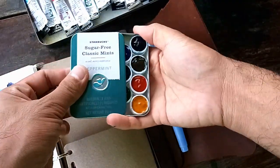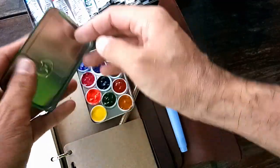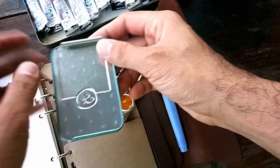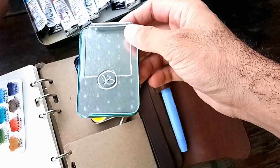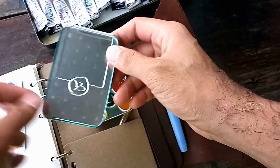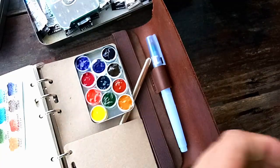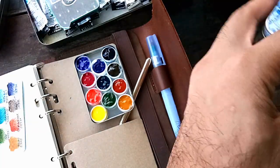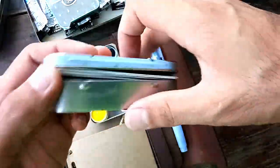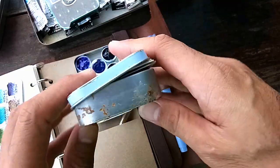For mixing you can use the side of the tin — the cover. To avoid it rusting right away you can use a plastic film, but I don't think it will rust quickly unless you leave it overnight without drying it. Just like what happened with my other tin case — I left it outdoors overnight and this is what it got.